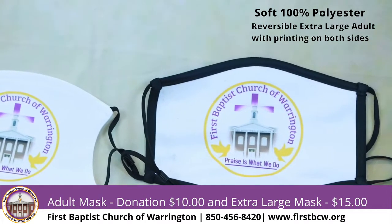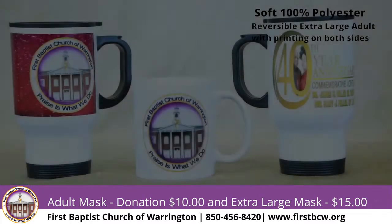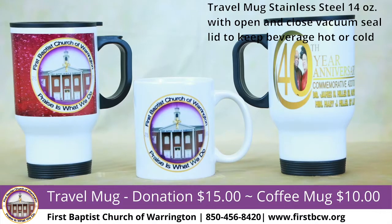The large adult masks also have adjustable ties on the strings. They are 100% polyester, which means you can put them in the washing machine and the colors never fade. If you have any questions about any of the memorabilia items, you can contact me at 850-293-1077.